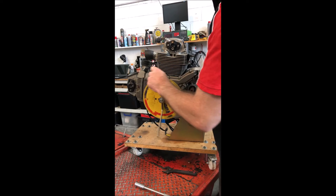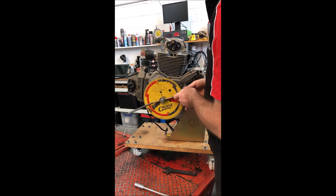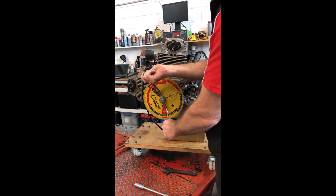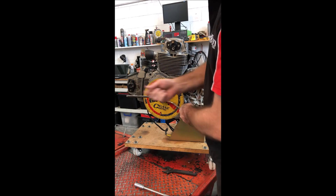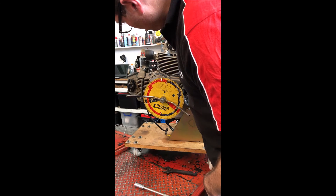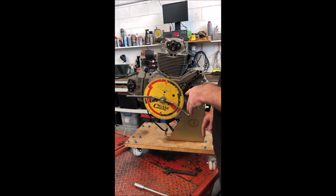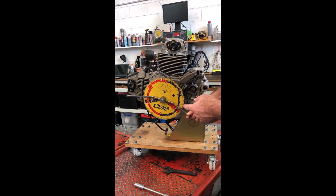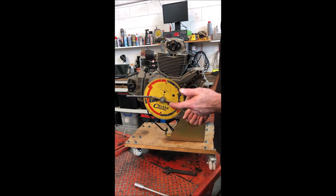Now we can turn the engine over and check the inlet timing. We turn the engine over until we get one millimeter of lift on the inlet valve. That reads 15 degrees. The spec for this engine is 18 degrees opening before top dead center and closing 60 degrees after bottom dead center, which gives us a 111 degree inlet centerline.